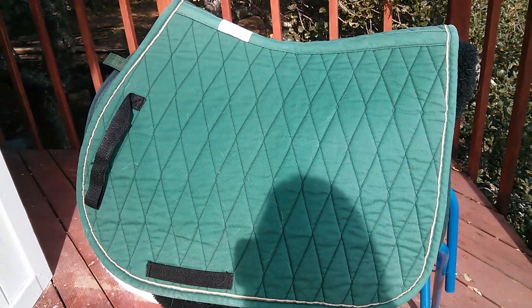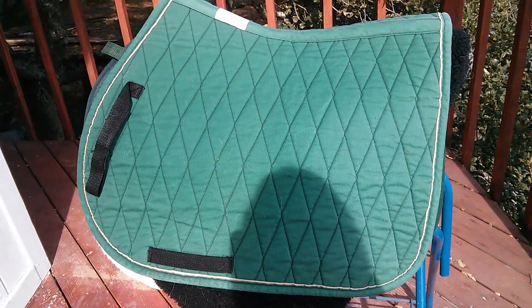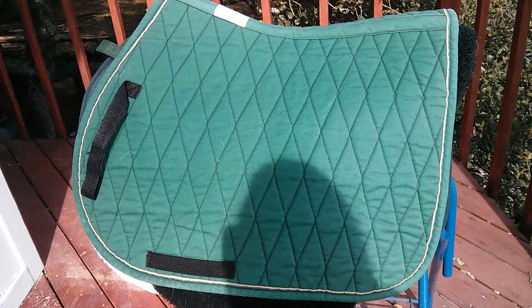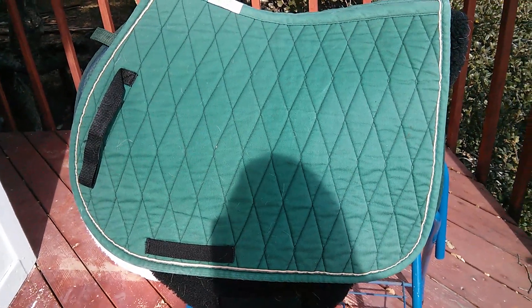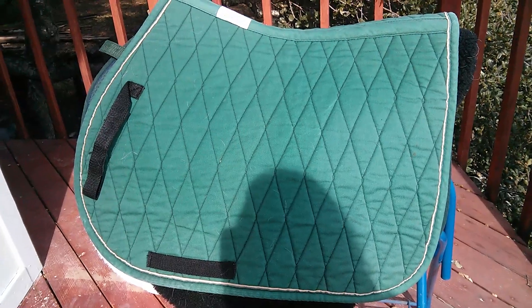I'm trying a different filming location — I don't know if this will work — but this is my saddle pad collection for jumping and all-purpose saddles. I'm going to start with my square saddle pads.